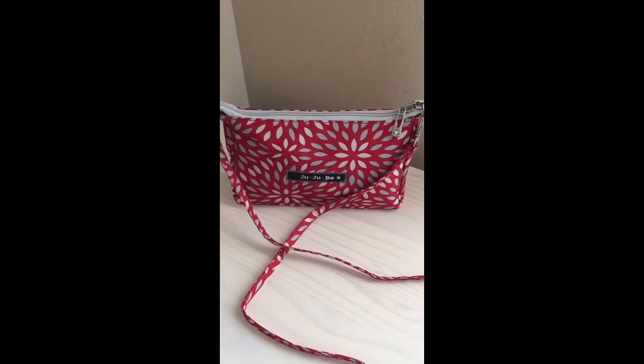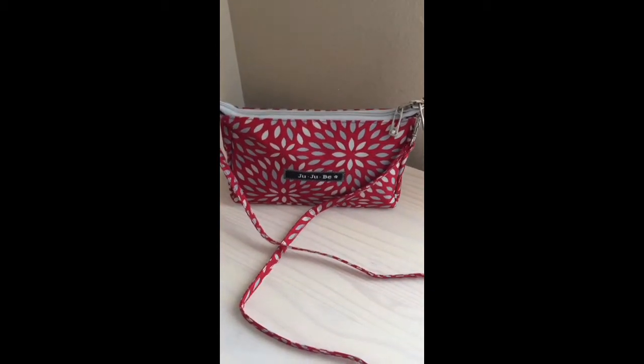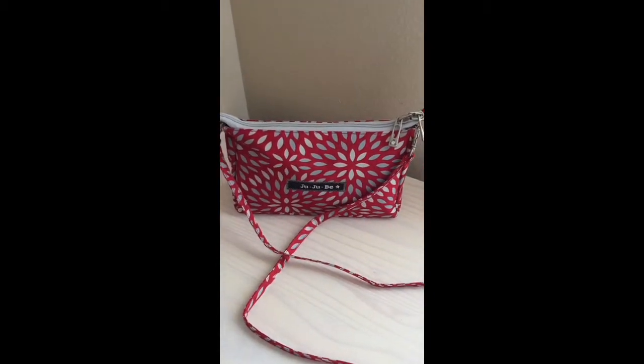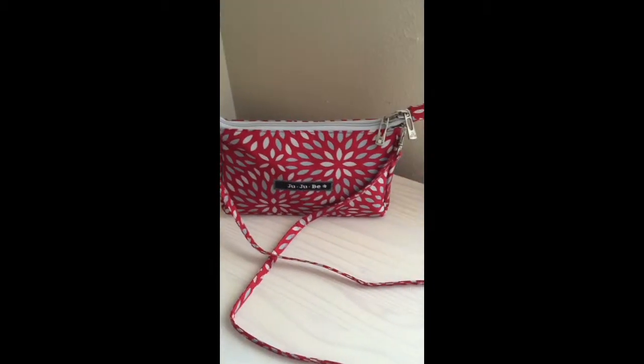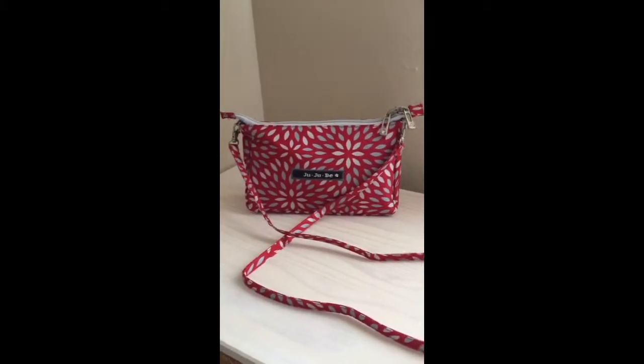The Jujubee B sets are a great set of bags. I highly recommend them to anyone for any reason. Use them as purses, use them as organizing bags in your tote bags, in your diaper bag. There's about 102 uses for these little bags. I really like them.